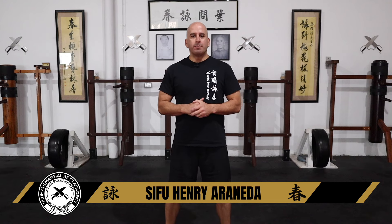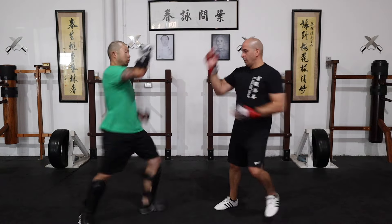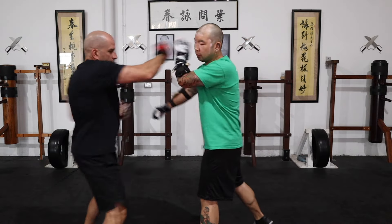Hi guys, welcome back to my channel. I'm really excited for today's video because it's all about the Wing Chun Back Fist — one of my favorite techniques.